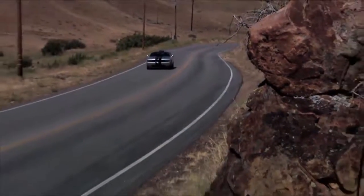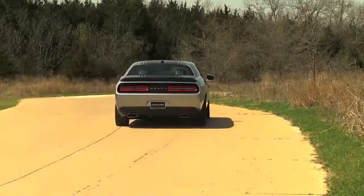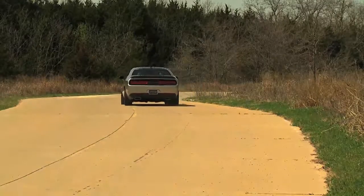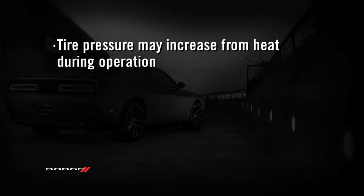Remember, tire pressures change with air temperature change. Keep this in mind when checking tire pressure inside a garage, especially in the winter. Tire pressure may increase from heat during operation. Do not reduce this normal pressure buildup or your tire pressure will be too low.